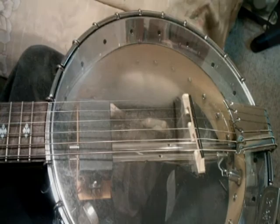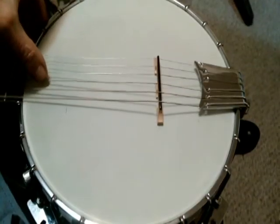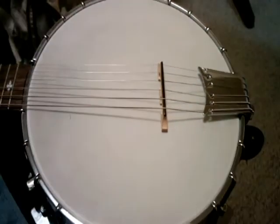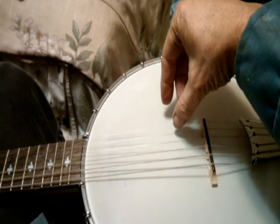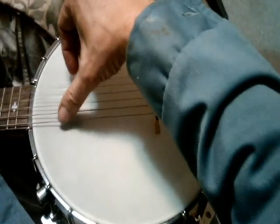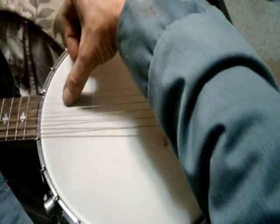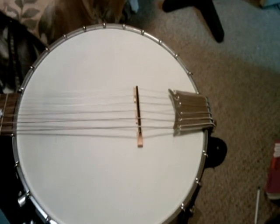I got the headset kind of loose. I got the Remo Frosted head on there. And I got the high string dropped down to a D.